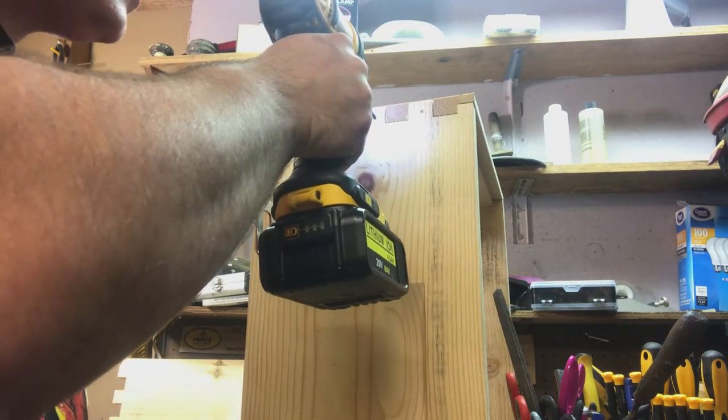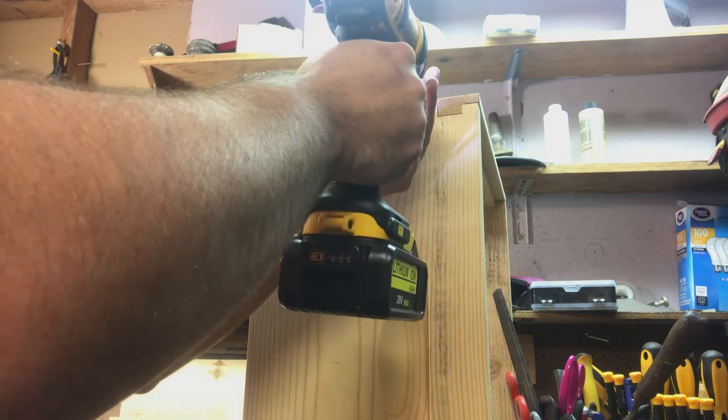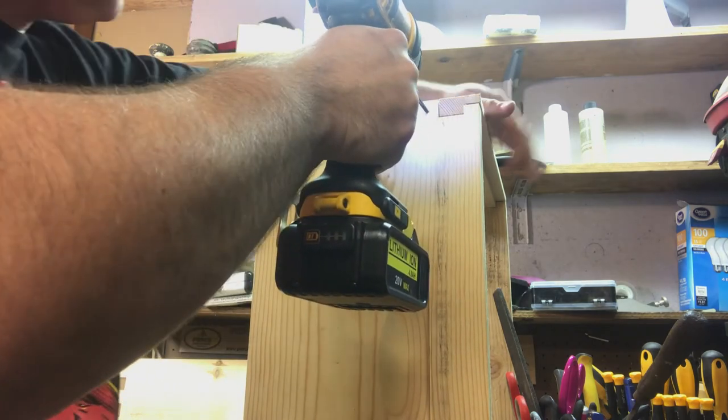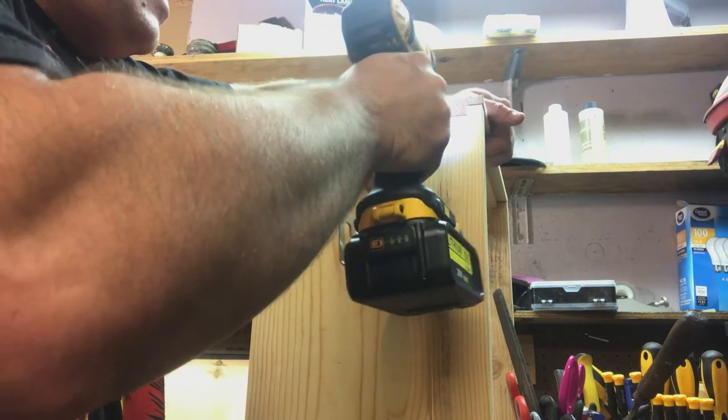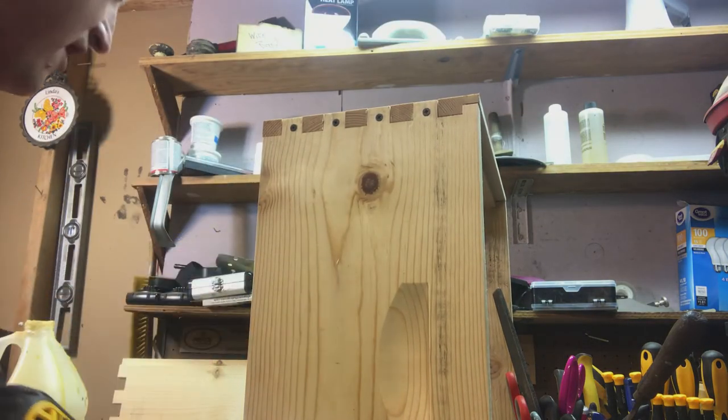One more pro tip: do not use drywall screws. Drywall screws are a common one I see people use when they use screws on hives, but that is an indoor screw. I've seen over time the heads on these guys will snap right off.